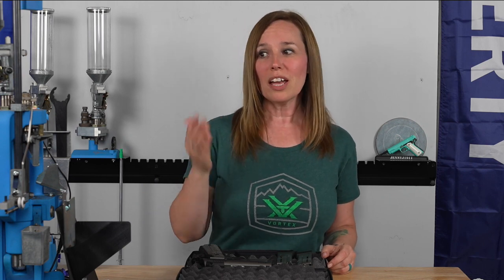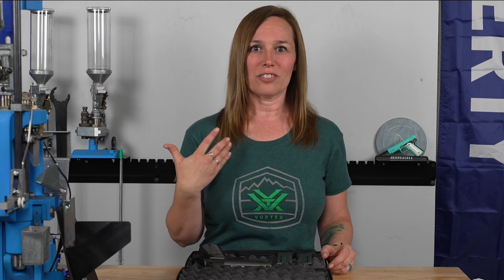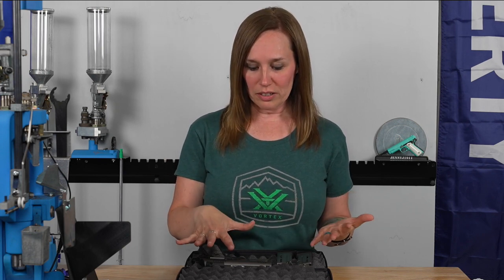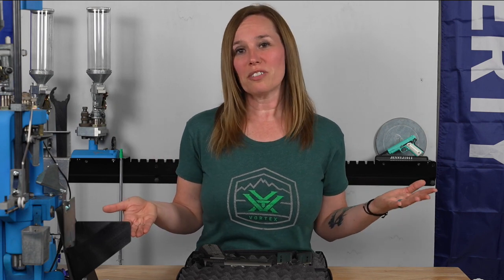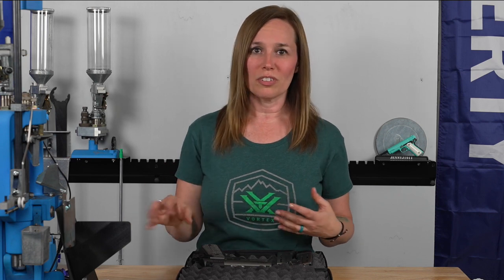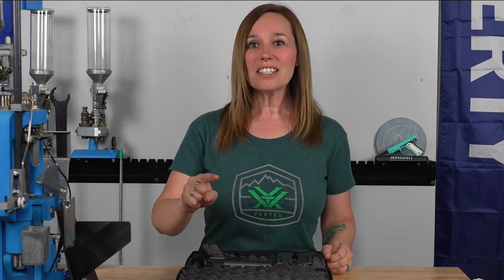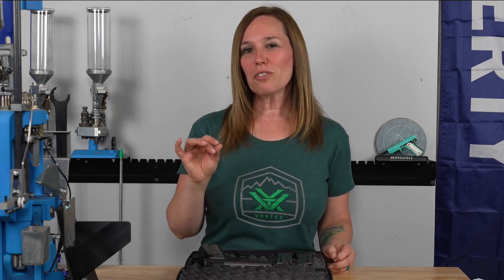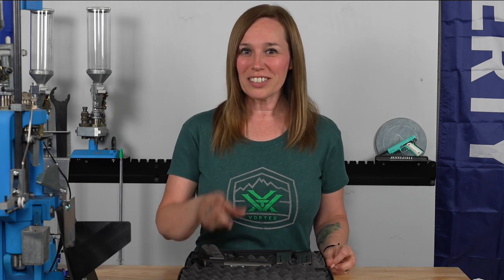If you've gotten to shoot one of these, drop a comment below and let me know what you thought. If you haven't, be on the lookout and try to get your hands on one — I think you'd really enjoy shooting it. They make this in all three sizes, so you could shoot it in competition, use it as an everyday carry, or as a self-defense gun — it's very versatile and fits every category. Make sure you click like, subscribe to the channel, and help us out. We are very close to our 5,000 subscribers, which means we're going to be giving away that Dillon reloading press very soon. I look forward to talking to you all again soon.